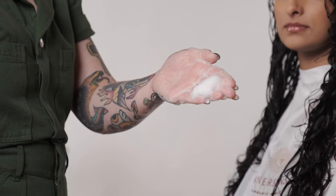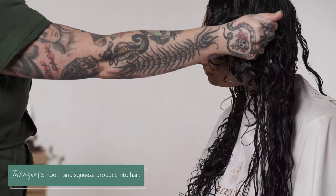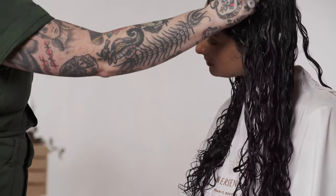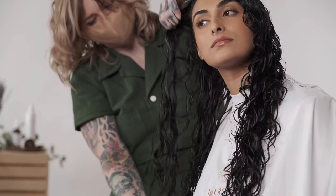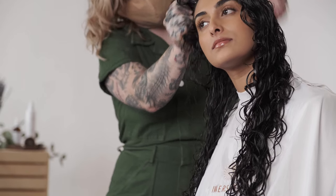iCreate Lift has a medium hold, so I use that on top of the iCreate Hold to just give you a little bit of extra security that your hair won't dry with frizz.